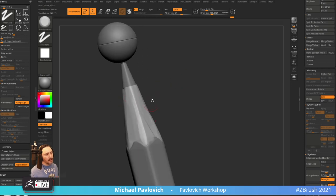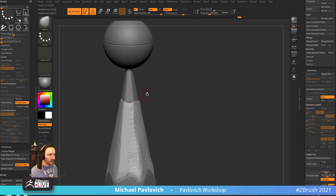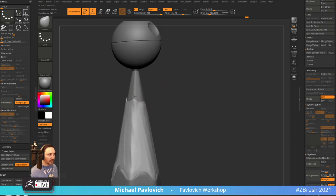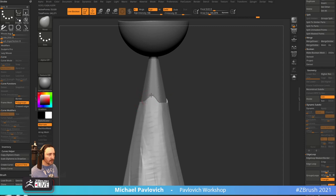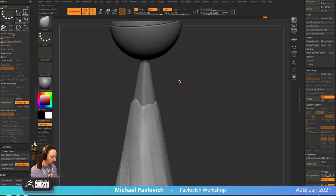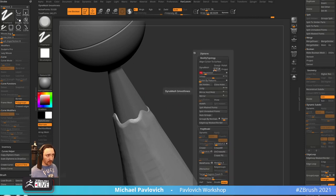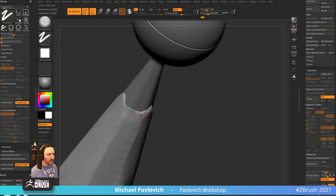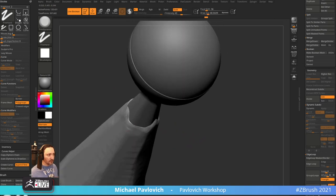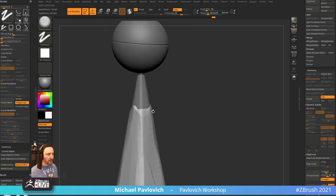Go through here and start carving that up. Same thing on the top — I want this to look a little more irregular. Pull these up, use the Move brush to break up regularities just a bit, then Trim Dynamic again. Now we've got this. Let's also go through here and trim dynamic right up in here — and if you need more resolution, this is actually kind of low res, you can go through here and just crank up the DynaMesh resolution.